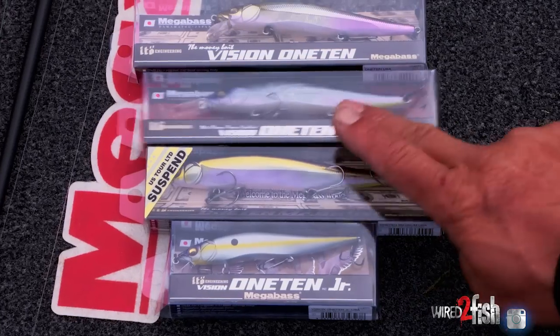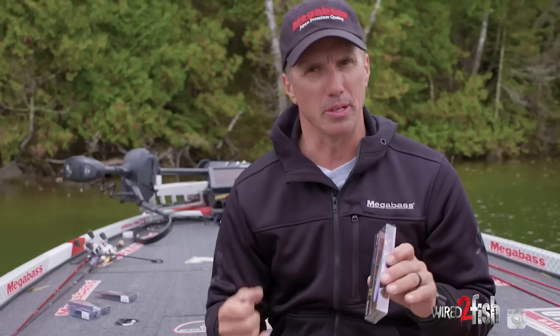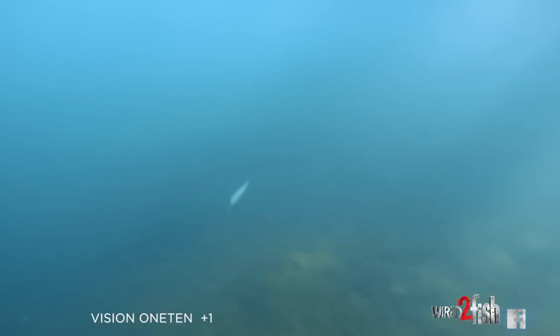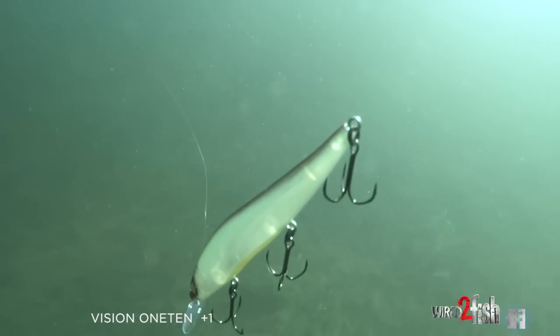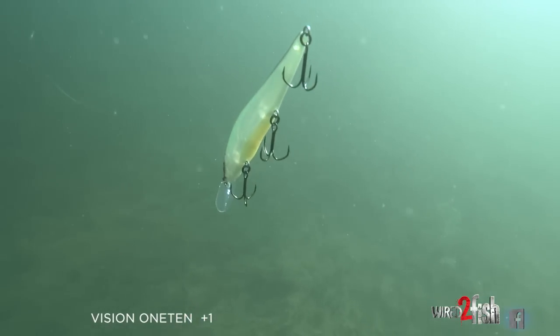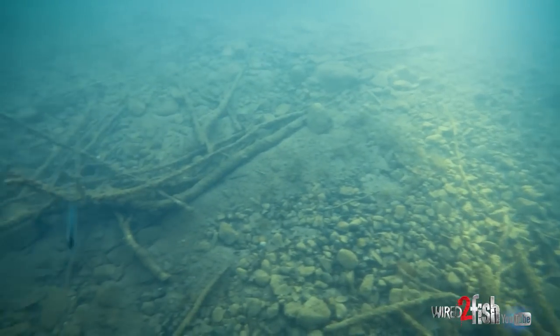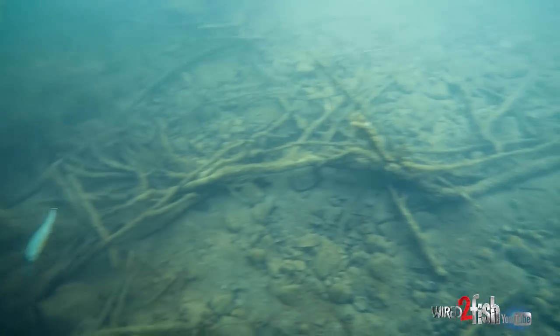The Megabass Vision 110 Plus One is altogether another bait. It's meant to get a little bit deeper — thus the 'plus one.' A lot of people think that's one foot; it's actually one meter, so you're getting a whole extra three feet on top of the Vision 110. It also has a different action — in my mind it's a little softer. It's more of a bait for when the water is really cold and I need a softer action. I'm going to let that bait sit; it's not going to have that hard dart — it's more of a pull-stop, pull-stop type bait.